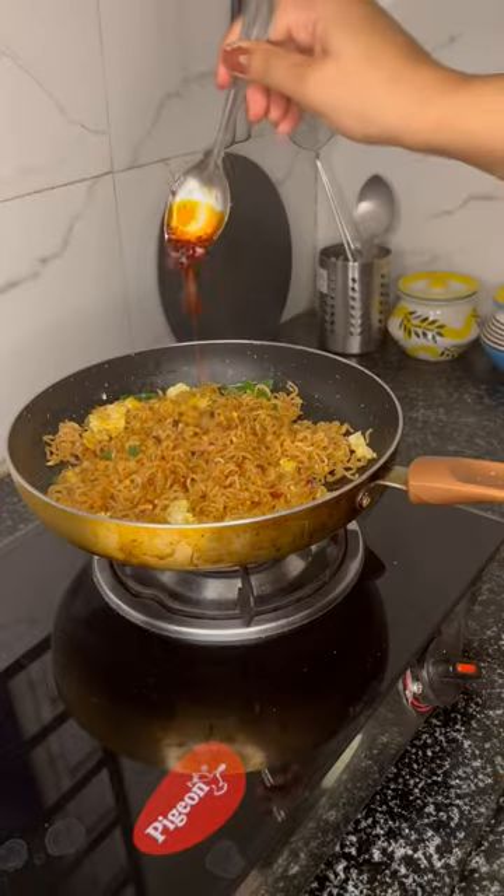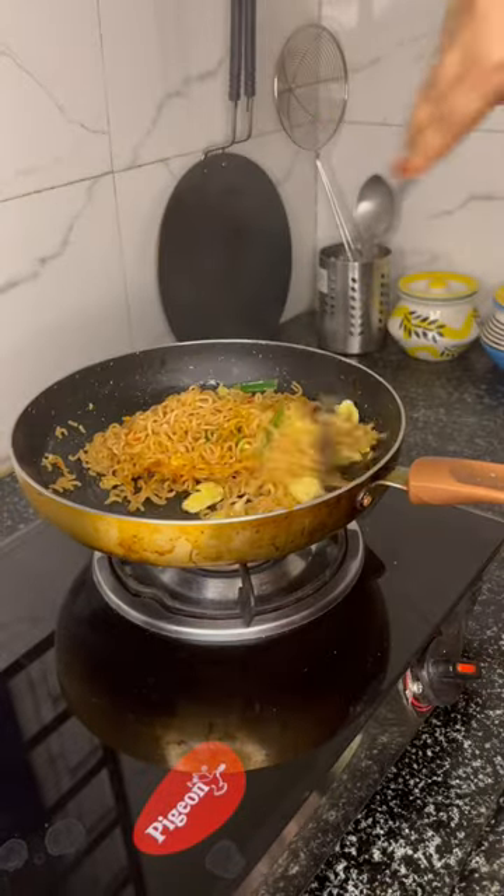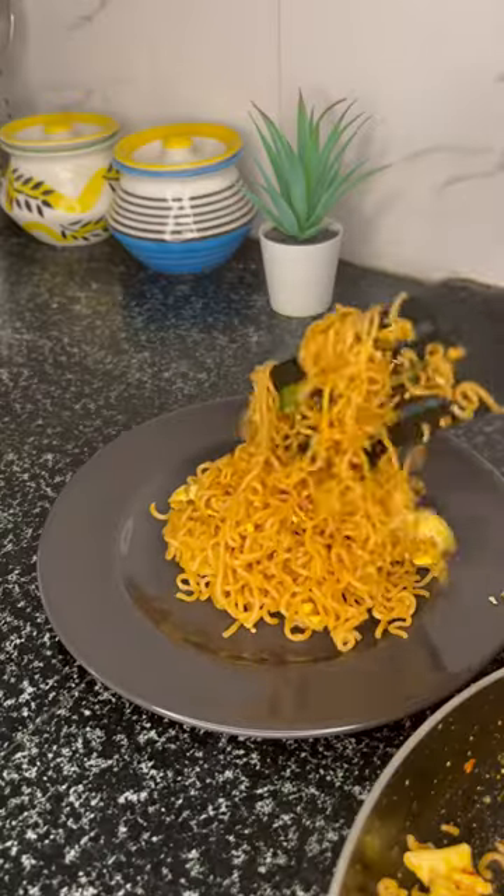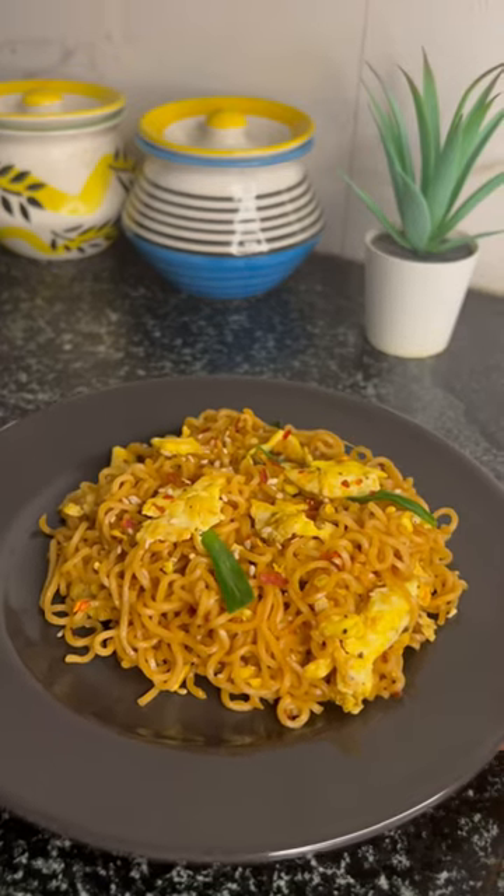That's it. I mixed it well and my Wai Wai is ready. Wai Wai seems very good to eat — sometimes I have to eat it directly from the pack. I just loved it. See you in my next vlog.